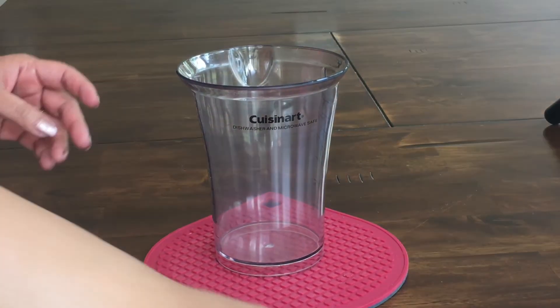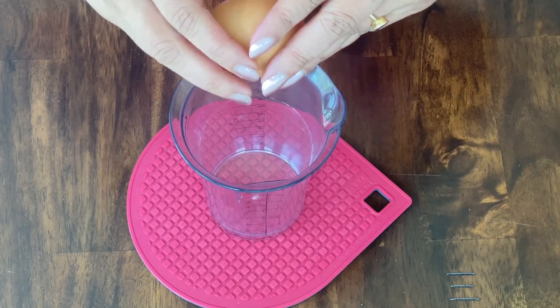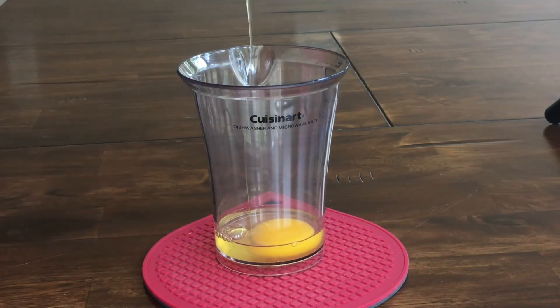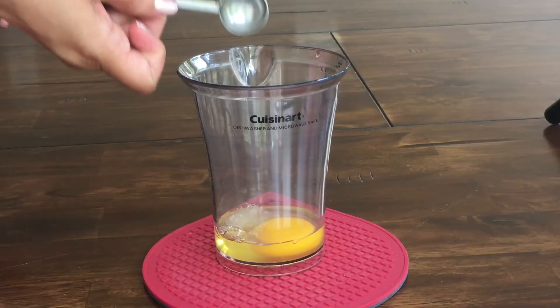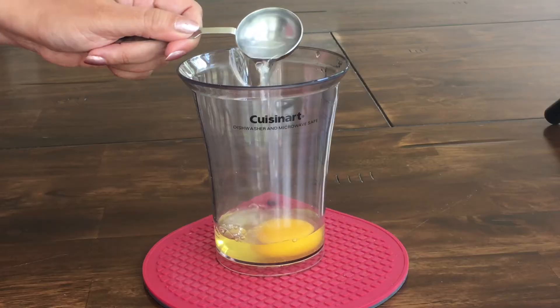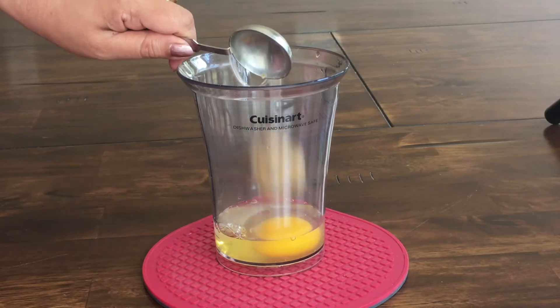First, let us take a narrow container and in this let's crack one egg. To this let us add one teaspoon of lemon juice and one tablespoon of white vinegar. Let's add it directly to the egg so that it emulsifies more oil and we get more mayo.